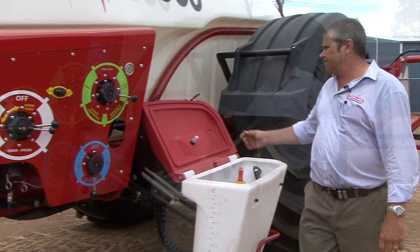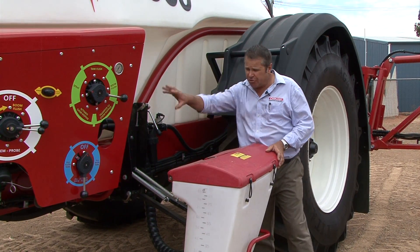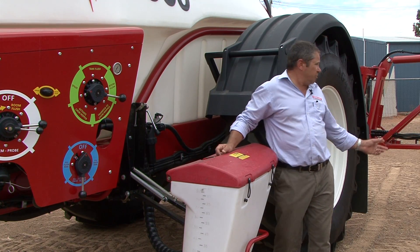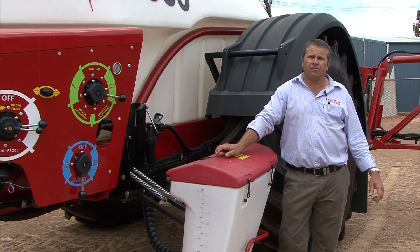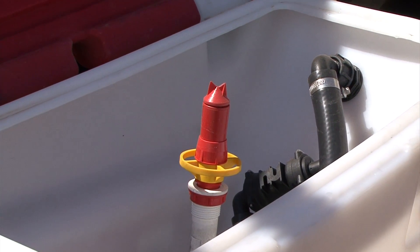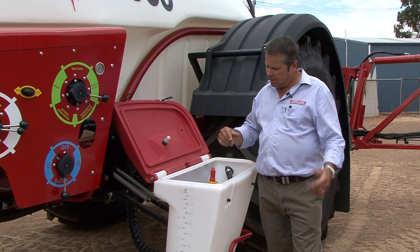Then on the pressure side, situated here on the chassis, we've got our pressure filter. So all three main filters are here, easy to get to. And then on the boom itself we just run inline boom section filters. Inside the hopper we do actually have a drum rinse nozzle, so we're using your 20 litre drums — you can actually rinse them, triple rinse them, and get rid of them.